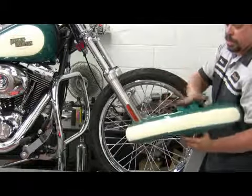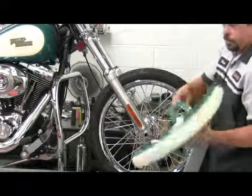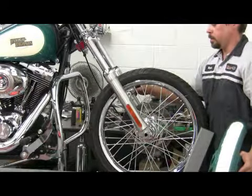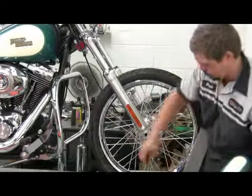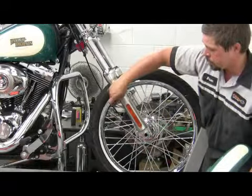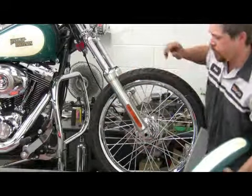Going back in — clean the fender first. It's easier to put the mounting bolts back in their locations beforehand, so that when we get the fender in place, we can slide the mounting bolts right through.